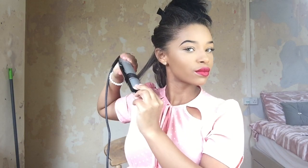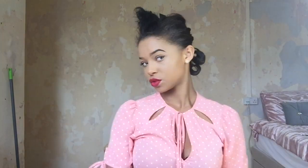I'm going to do that all the way throughout my hair. So far, this is what the curls look like at the moment.